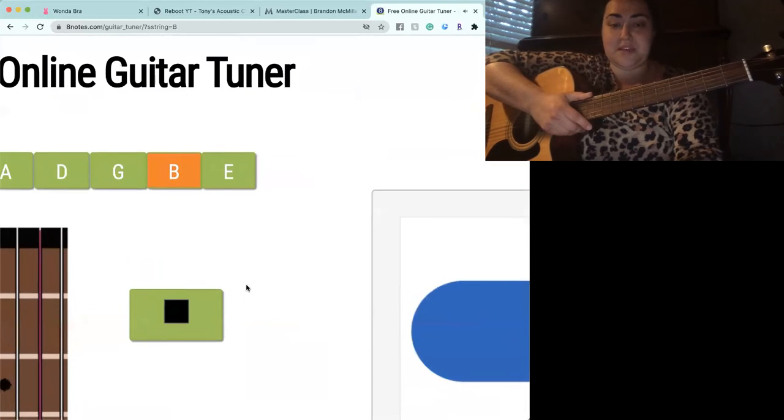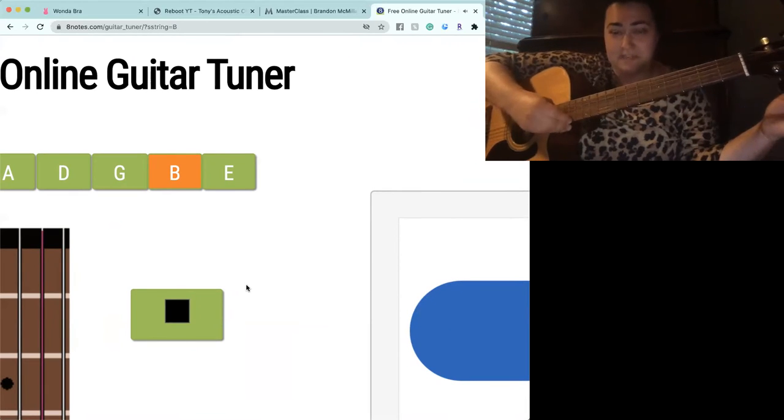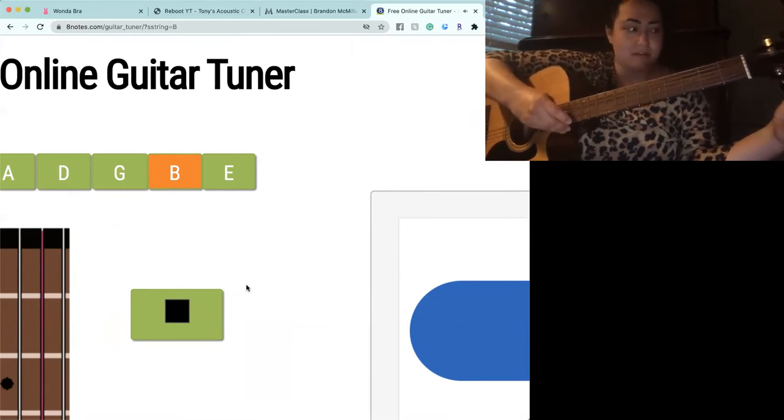So the next string over is B. You can tell it's definitely a little out of pitch, but not too bad. Is my string too high or too low? It's too high, so we need to make it lower. That's too low, so make it a little higher.